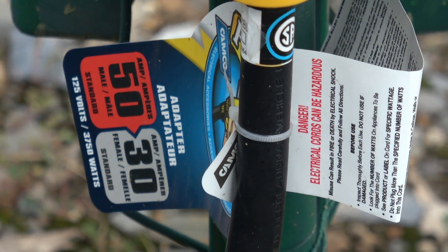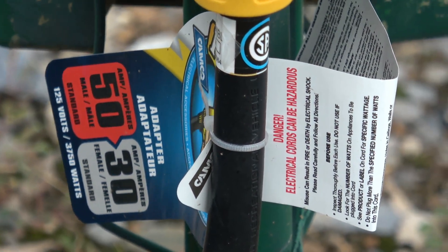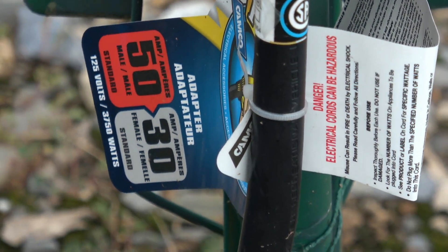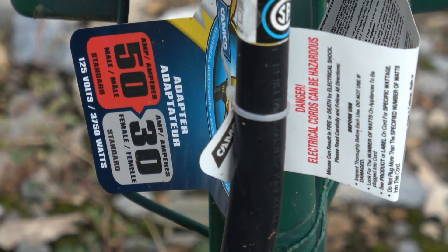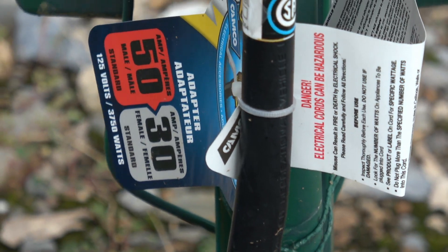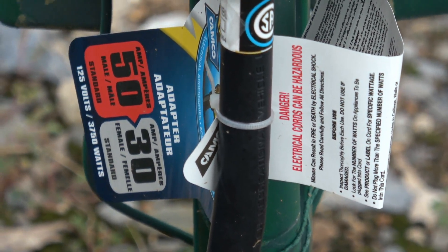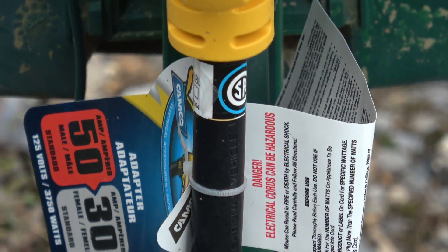When she said that, I was like, 'We'll never need that because all we run is 30 amp.' But the campground we're currently at only provides 50 amp service — all 62 sites only have 50 amps. So if you didn't have this dog bone and you have a 30 amp system, you wouldn't be able to run your AC.